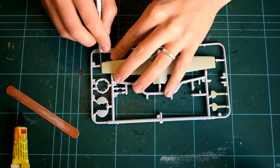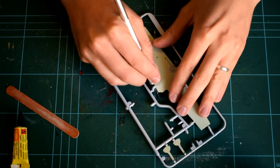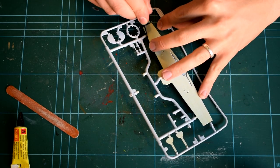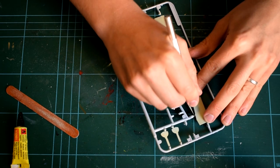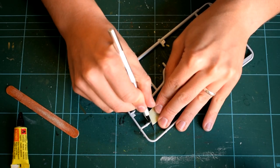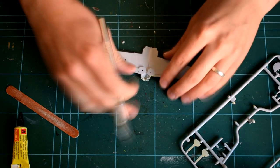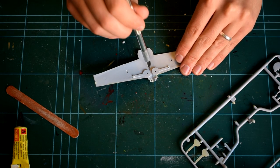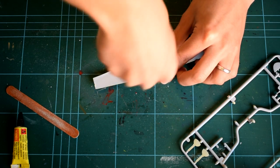Next, following the same process of cutting and sanding, the wings and tail surfaces can be removed from the sprues. They are then cemented together as per the instructions and installed onto the model. You are given a choice in this model if you want to include the external drop tank. If you do, then the relevant hole in the bottom wing will need to be opened with a knife in order to install it. The display stand can work with or without this part in place.